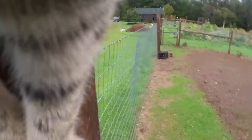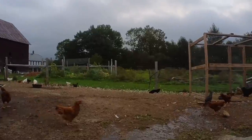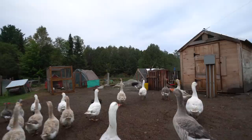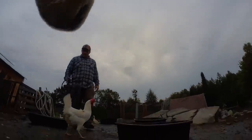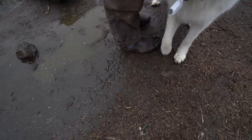All right, out you guys go. Morning, geese. Morning Mr. Toby Dog. How are you this morning, huh? It's good to see you. You wearing your special camera?